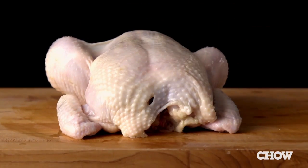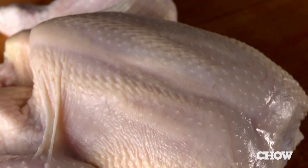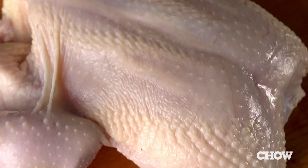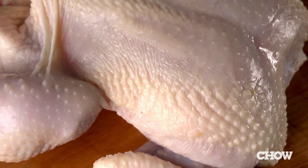And then there's the skin. Usually cooks want skin to be crispy, but brining traps water in the skin just as it does in the meat. Excess water is the enemy of crispy skin, so these factors make brining poultry a particularly tricky problem. But we have a solution.